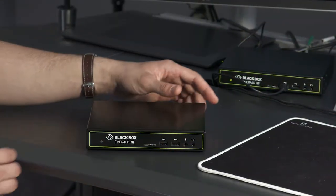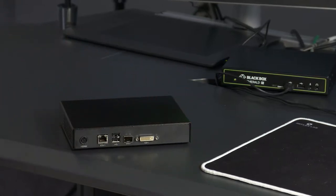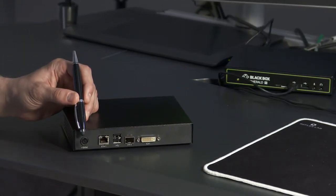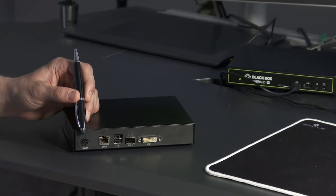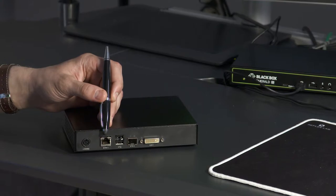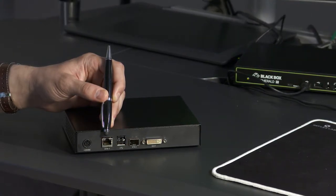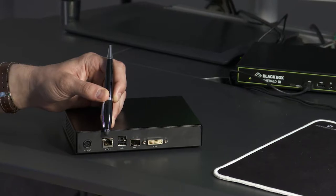Let's start by showing you one of the physical connectors. First thing to note is that Emerald PE is built for reliability, so the power connector is lockable. It also has two network connectors: one SFP and one RJ45 for optional redundancy. These two ports also give you the choice to use fiber or copper connections, which we will demo shortly.